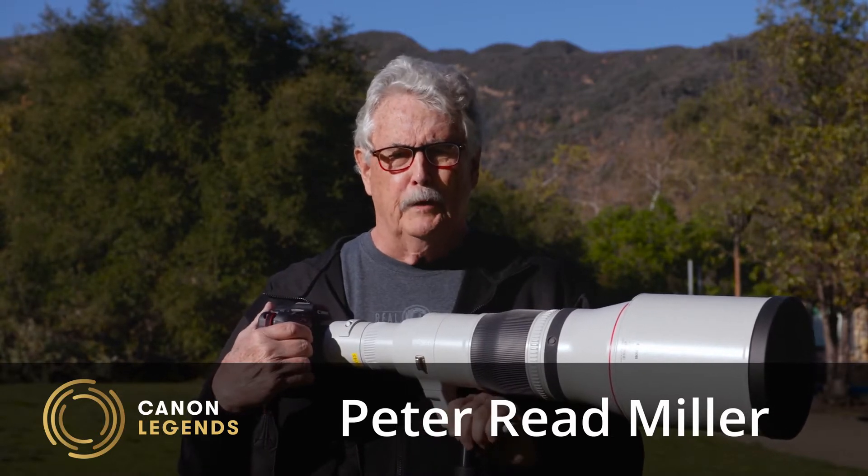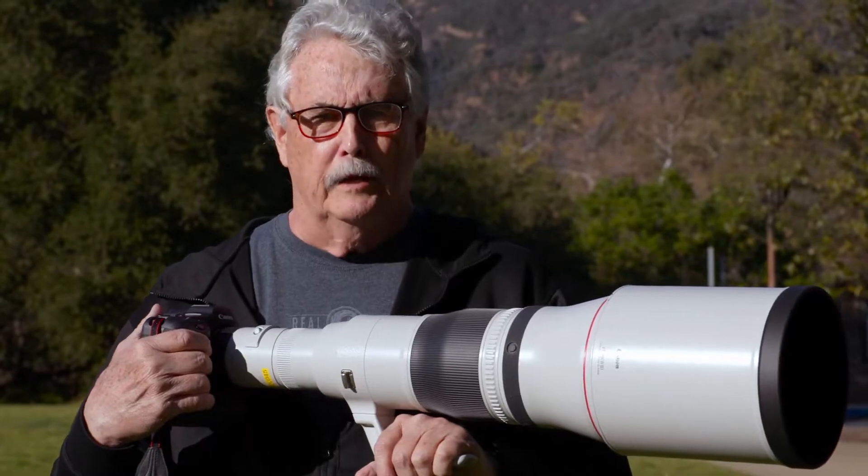Hi, I'm Peter Reid Miller, Canon Explorer of Light. I'm a sports photographer and I've used long lenses throughout my entire career. I know long lenses.